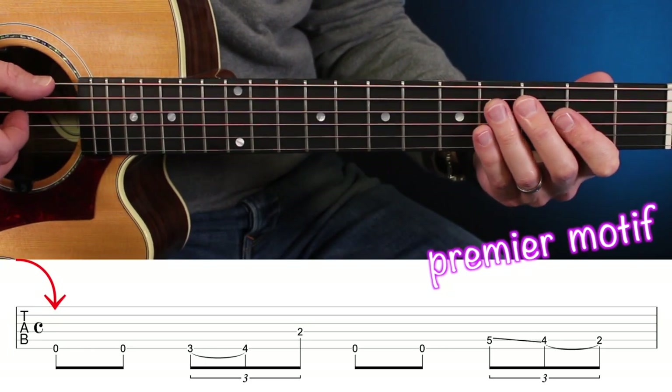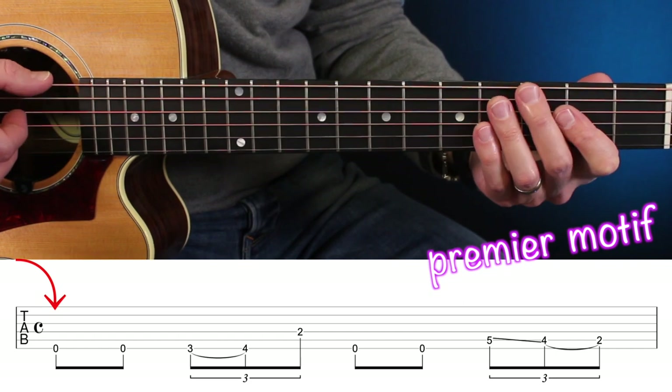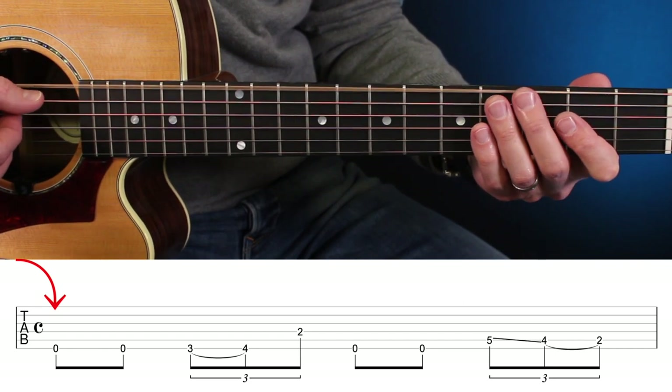Il y a vraiment moyen d'enrichir ça et je vais vous montrer un petit ingrédient secret pour y arriver. On a deux croches avec la corde de mi grave en swing. La première des choses pour créer une petite variation, c'est d'avoir un motif rythmique un petit peu plus varié que simplement jouer toujours de la croche swingée.